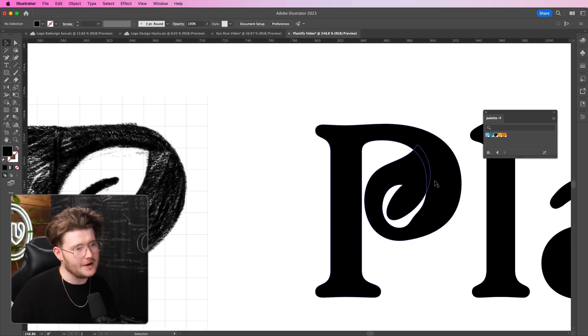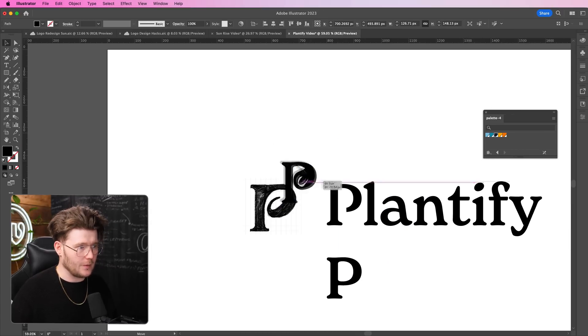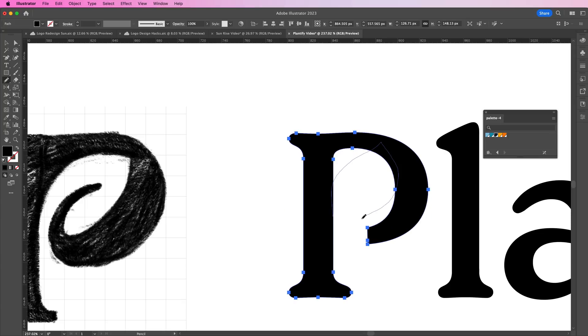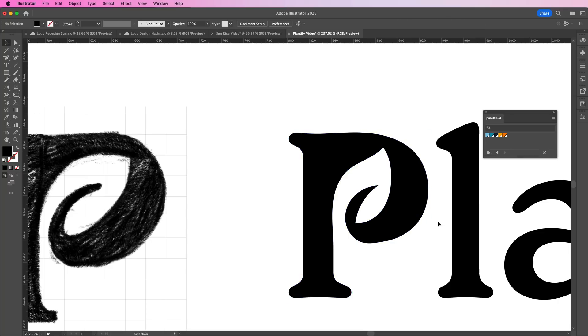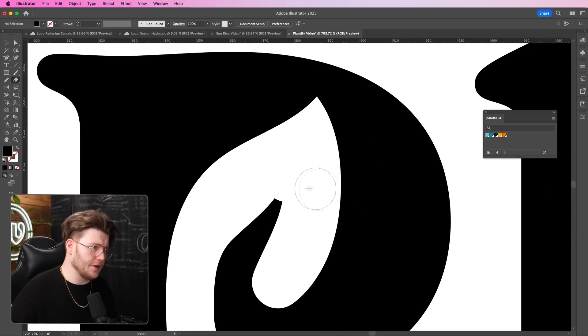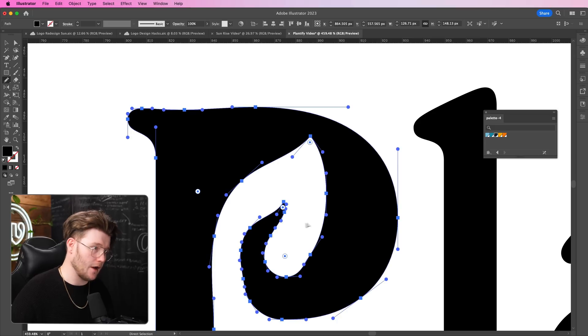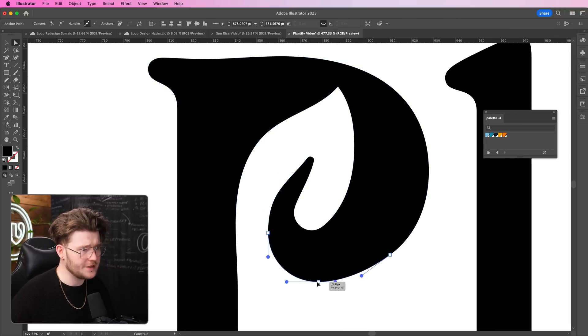I'm going to select my shape and press N. I'm trying to get this to look as good as possible — it can be quite difficult at first. When I've got something I like, I'll copy it, undo, and paste it somewhere else as a backup tip. I'm working on anchor points, getting them as correct as possible all the way through. The cool thing about the pencil tool is you can sort of keep going. If you have an iPad, you can connect your Mac to it like a Cintiq and draw directly — right now I'm using my mouse, which is very difficult.